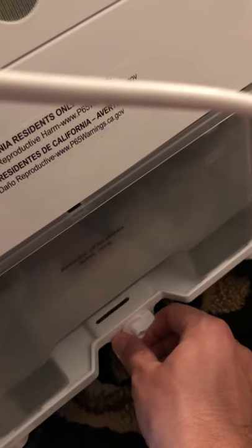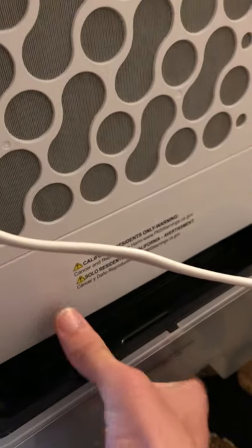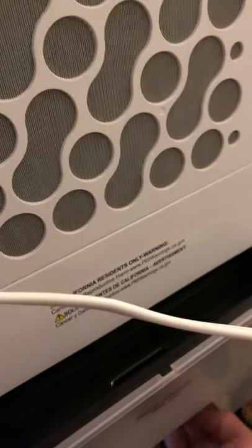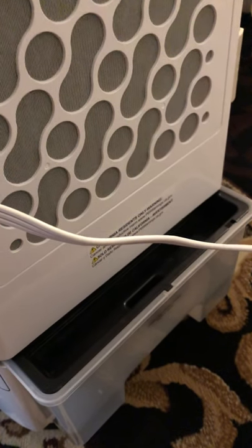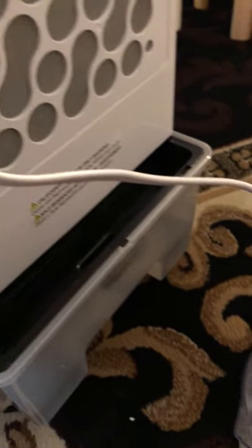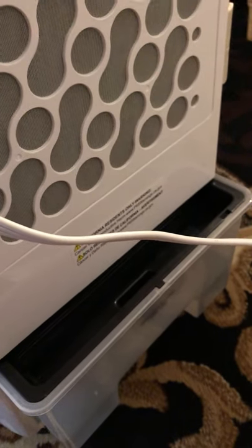Let me show you how to add water. On the bottom there's a little latch — you move that and then you pop this out. It's pretty hard to remove the whole thing, so what I usually do is just add the water like this; it's gonna go through the hole. You can't easily remove the whole bucket — it just takes two hands.